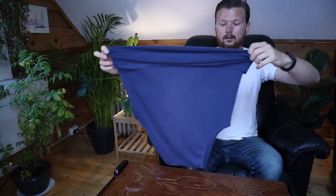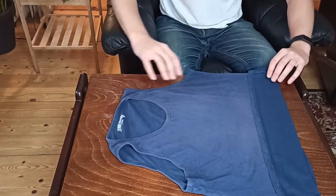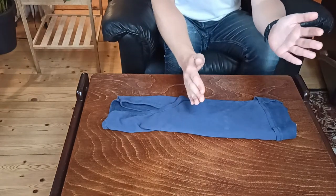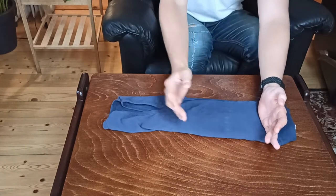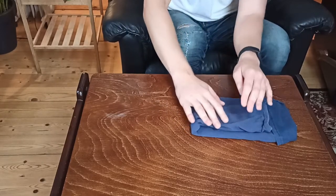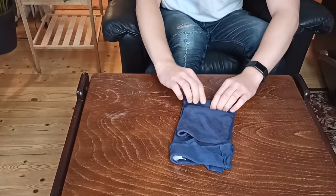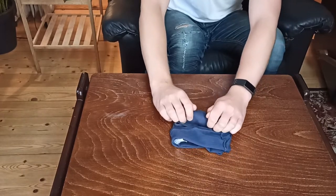Once you've folded the shirt up, put it down flat and facing upwards. From here we're going to fold the shirt over one third on this side and one third on the other side. Then take the shirt — minus the folded little pocket at the top — and split it in about half, so that when you fold it over, the top of the shoulders almost reaches down to the pocket area. Then turn the shirt around and tightly roll it up from the fold until you reach the top where you created that little pocket.